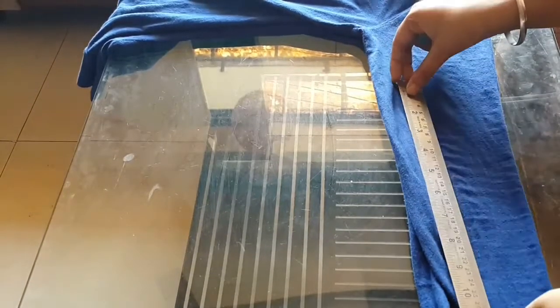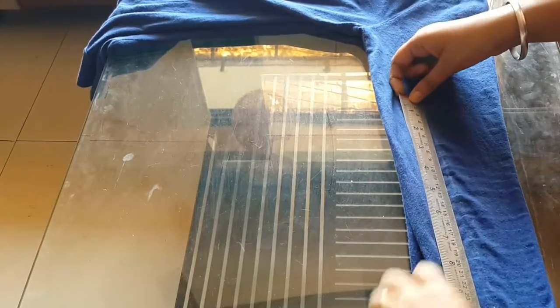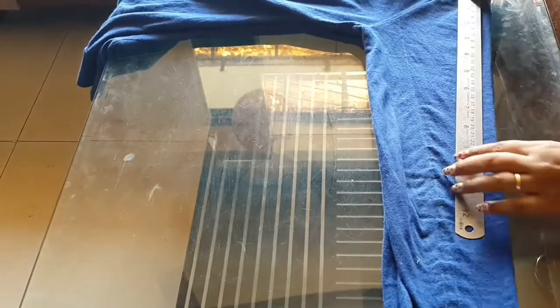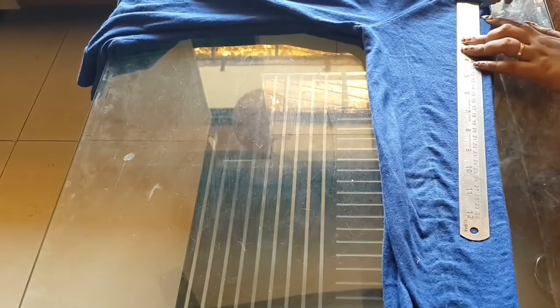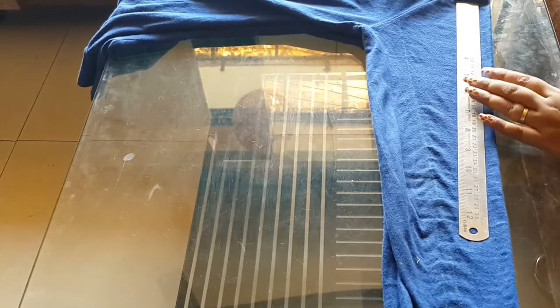First, make a mark with the help of a scale for how much wide you want to cut the sleeves. After that, just make a mark of the distance of the strips — I have taken one centimeter of distance for each strip.